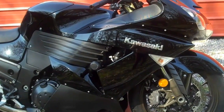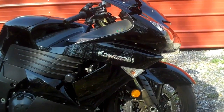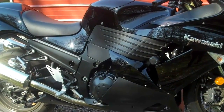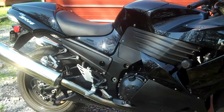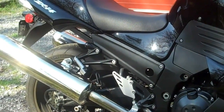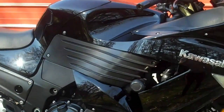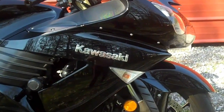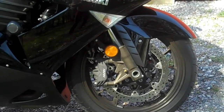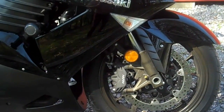This is my 2006 Kawasaki ZX-14 Ninja. I bought it new in May of 2007. It's been adult ridden only by me. It's in good shape and it has extended warranty which expires in May of this year, 2012.